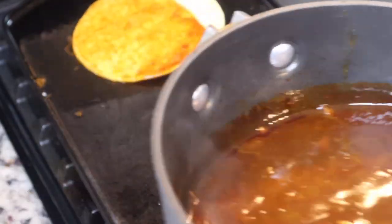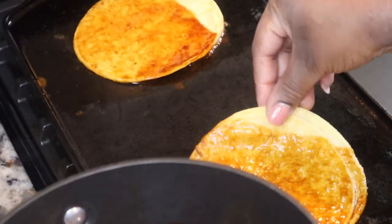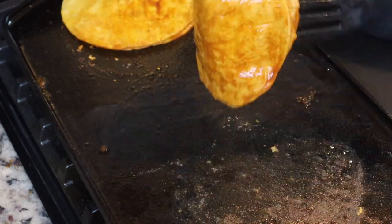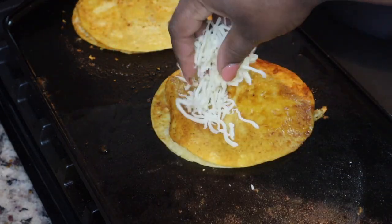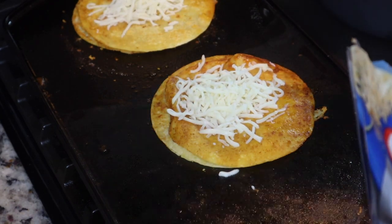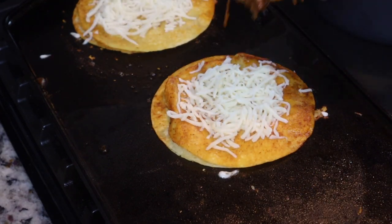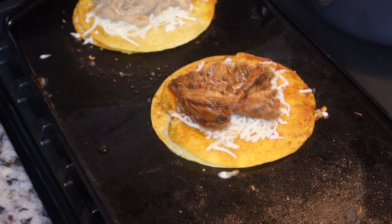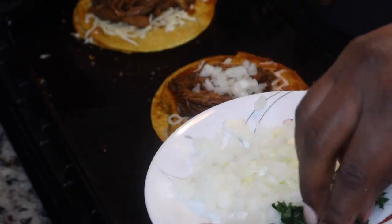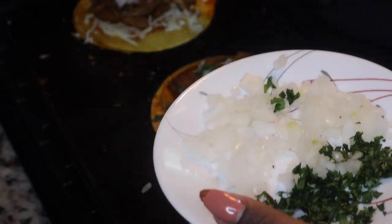I am using some corn tortillas, and I'm doubling the tortillas because sometimes they fall apart. I'm just dipping them into that delicious liquid that we made and then browning them on both sides. I am using mozzarella cheese for this, but you can use some Mexican cheese if you have that available. Then I'm just gonna add some of that chicken onto our birria taco, then adding in some raw onion and some chopped cilantro.